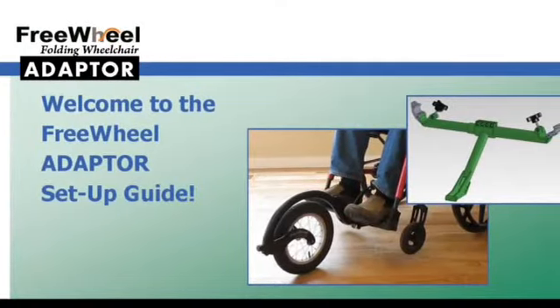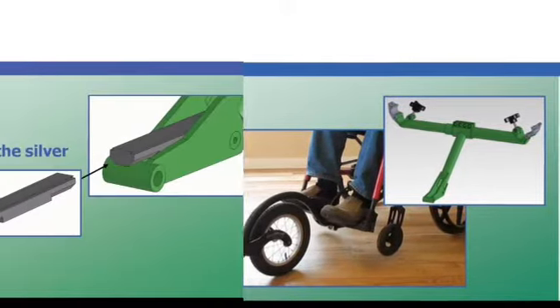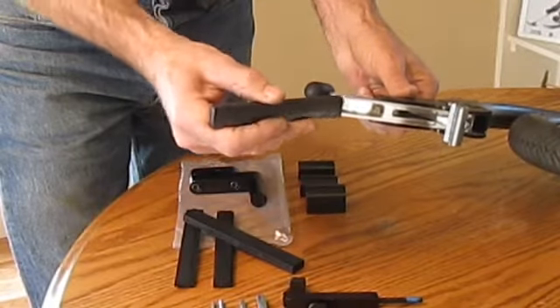This adapter setup guide video will take you through the steps to set up your FreeWheel and the adapter. The first step is to set up the straight shim on your FreeWheel and insert the shim into the silver brick on your FreeWheel.